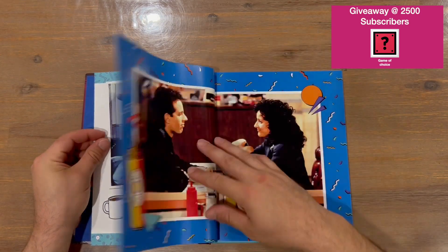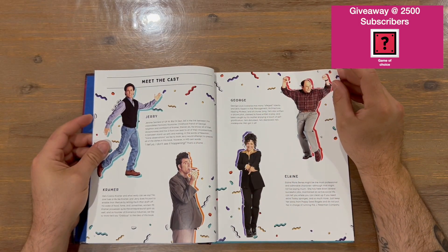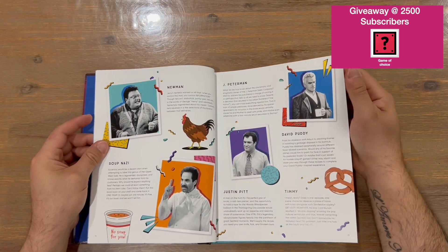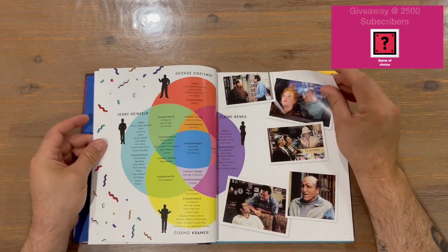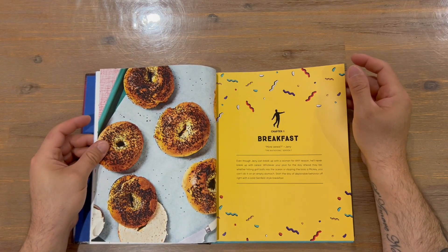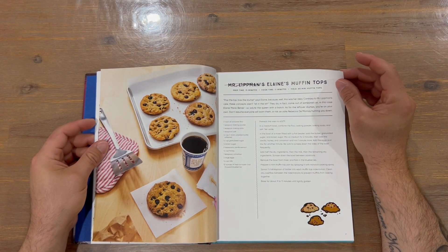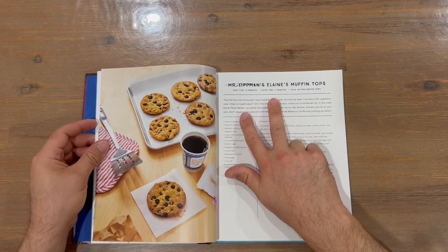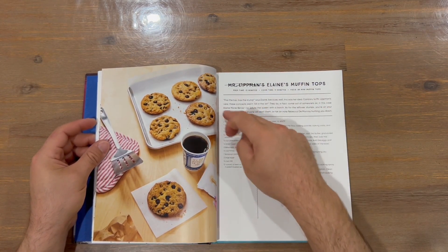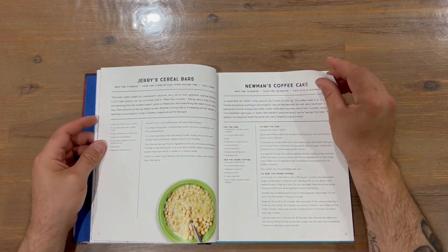The introduction has nice imagery captured from the series and a little bit of information about the cast, which is nice to see. We're looking at chapter one — breakfast. Each recipe gives you prep time, cook time, and yield, so how many you make, and talks a bit about the recipe with ingredients and steps to create it.